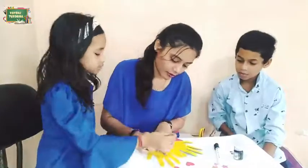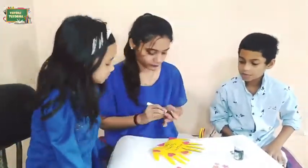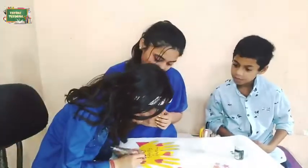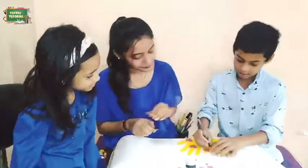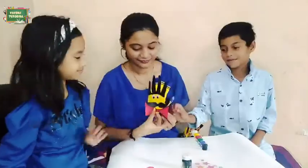The front side of the card is done. Now we will decorate the inside of the card. We are sticking some heart-shaped paper and writing 'Happy Father's Day.' You can do whatever you want. Our Father's Day card is ready.